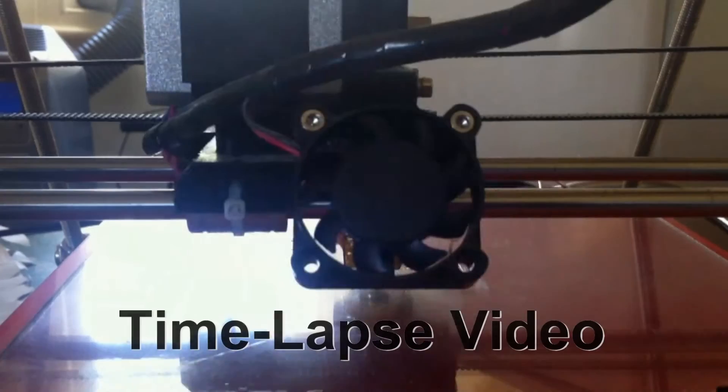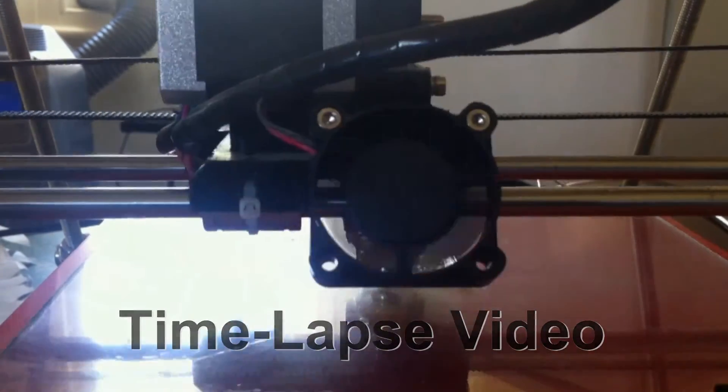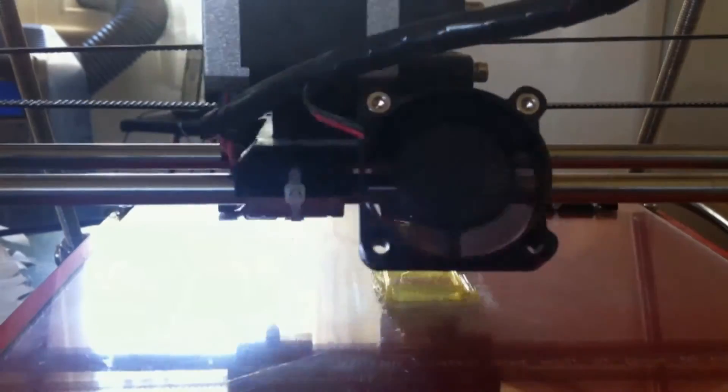As you can see, the initial layer is not adhering correctly due to the Z axis not being calibrated correctly. However it is adhering enough to complete this calibration test.